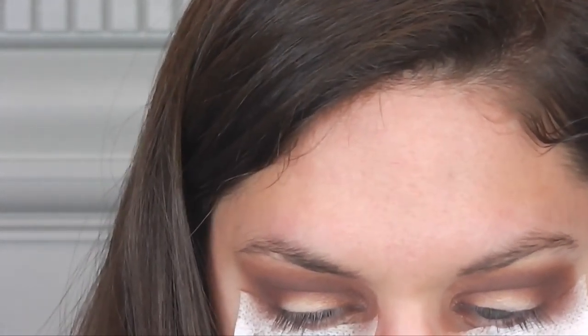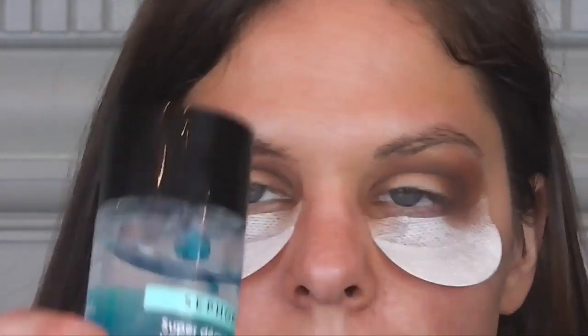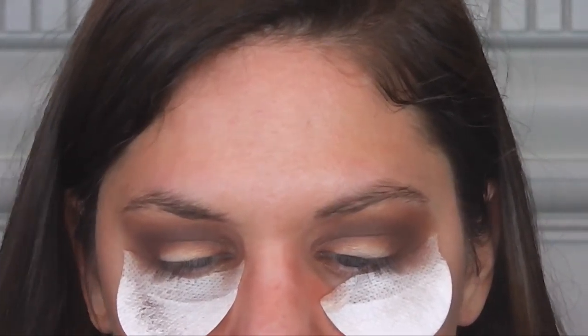Now I'm taking a brush that doesn't have any shadow. This is the Sephora Pro Crease number 10 brush, and I'm just going to really blend everything up. I'm taking this Sephora eye makeup remover — if you have a cotton ball that's good, but I'm just going in with a tissue. I'm cleaning up my inner eye. Definitely don't want it darker in there — it'll just make you look like you have a black eye.